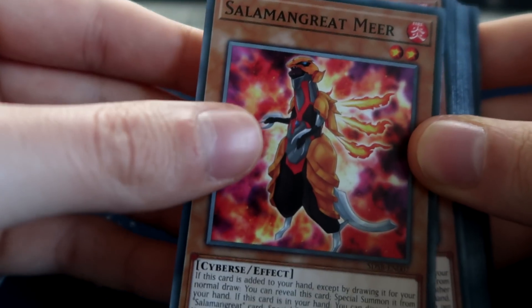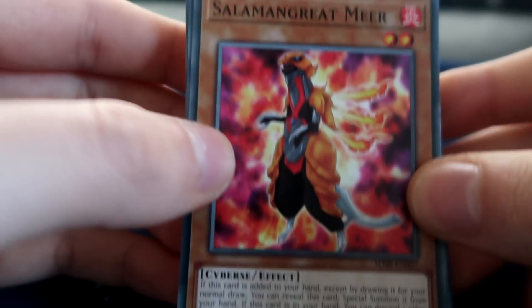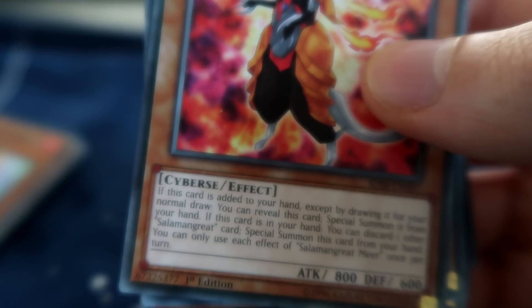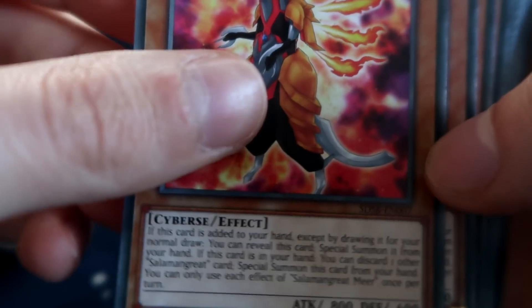And now we've got Salamangreat Mir — a level two Cyberse monster. This is where it's going to be tricky because these are a bunch of Salamangreat cards you've probably never even read before. I think I've seen people play this. It's not terrible — you can pitch Spinny and Special Summon him and then go Baylinks and go from there.